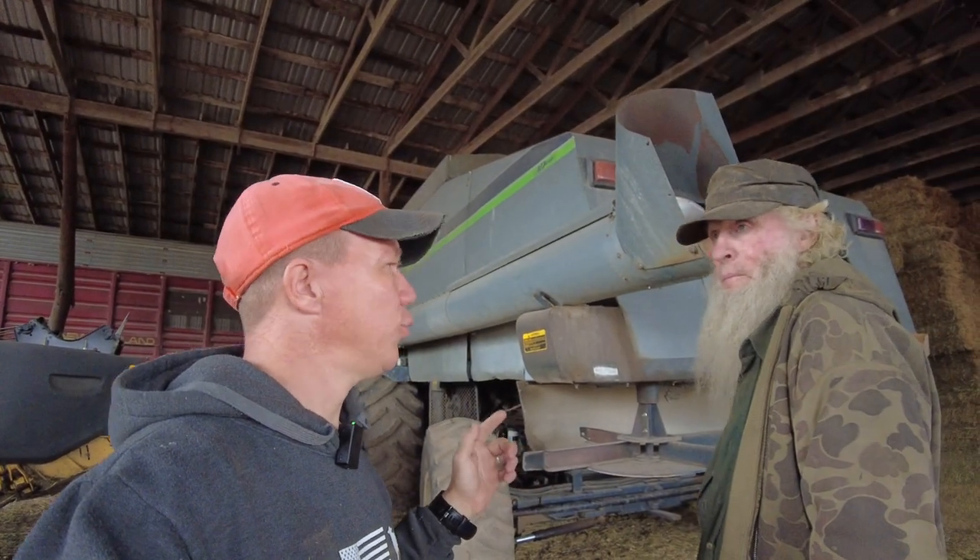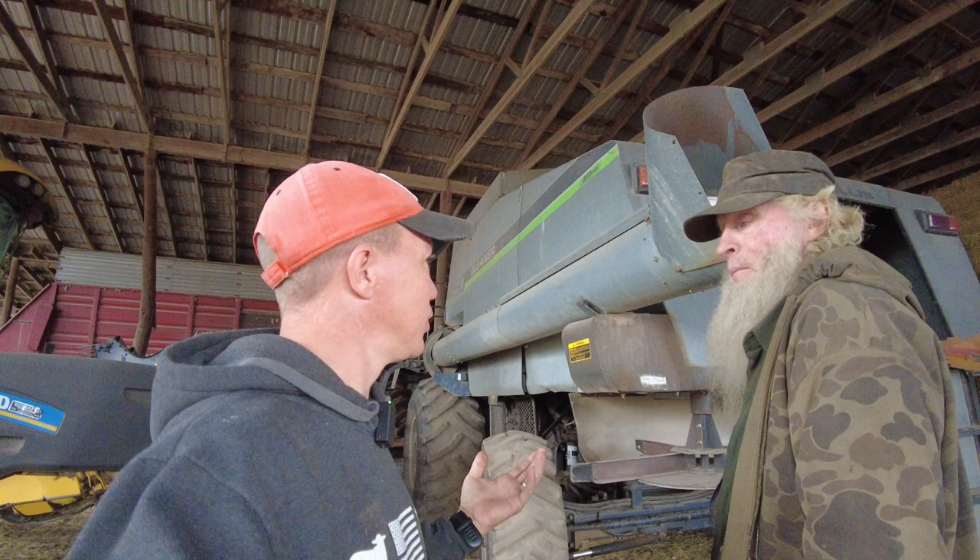My corn head never gave me any trouble, but one of the guys in Illinois had his corn head break the auger across the shaft, across the feeding house. It's part of research and development, I guess. So with the air-cooled diesel, how many horsepower was it supposed to have?